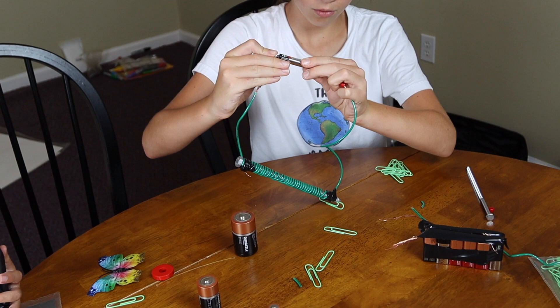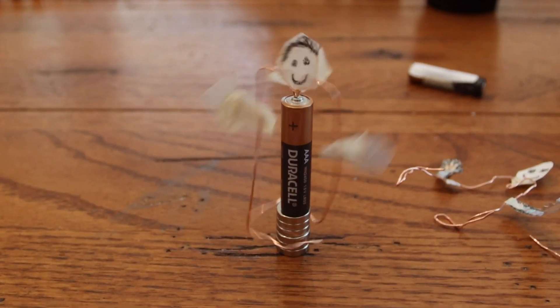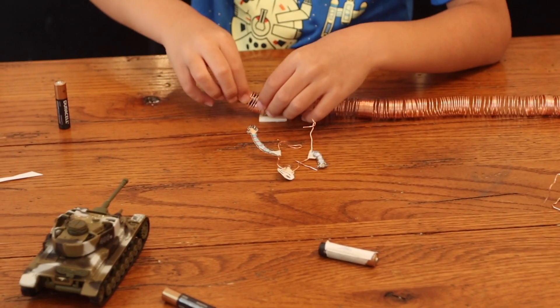Welcome back ladies and gentlemen, boys and girls. Electricity and magnetism can be really fun subjects to learn about in science, but they can be a little intimidating to teach and a little intimidating to learn. So in this episode we're going to show you two simple demonstrations to help illustrate the two concepts working together that you can do in your home that your kids will really enjoy.